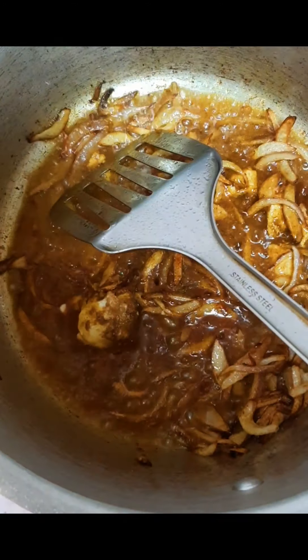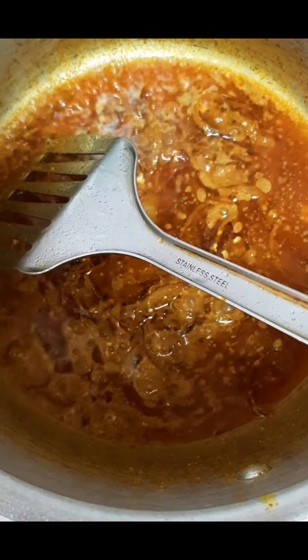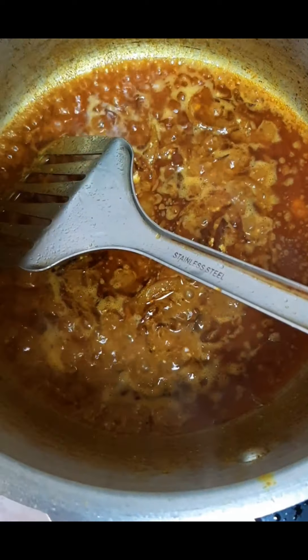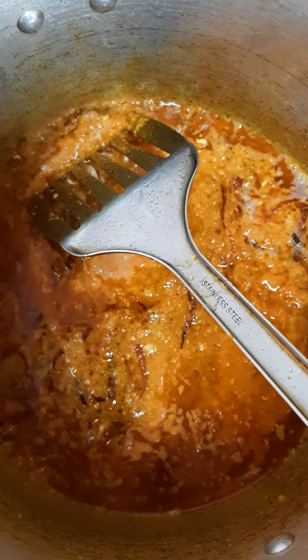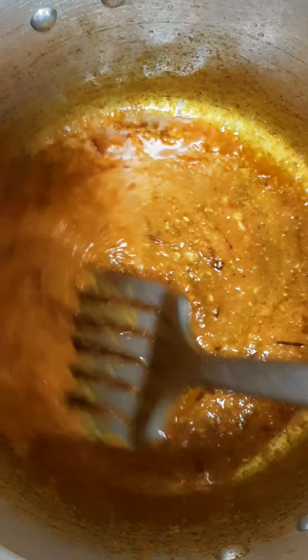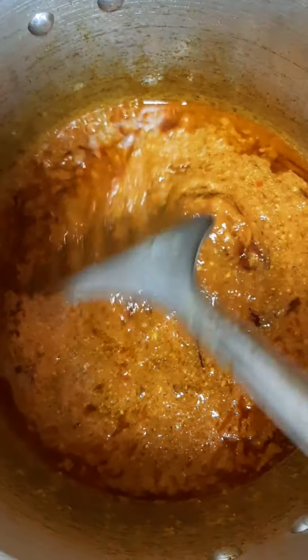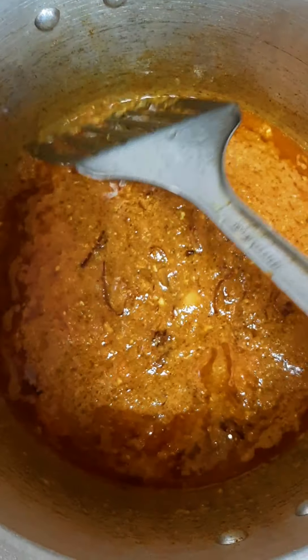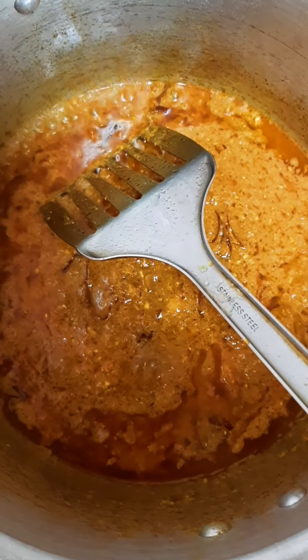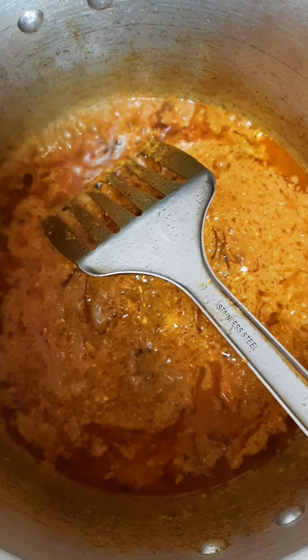Once the onion is done, add a little oil if needed. Then add the ginger and garlic paste to the pan. Add a little masala and mix well. Cook for one to two minutes so the masala is ready, then add pepper. The masala is ready.